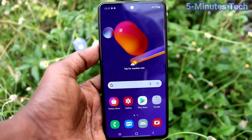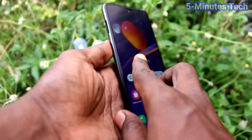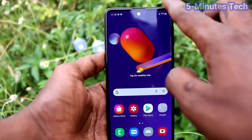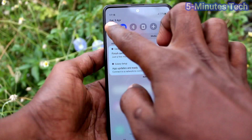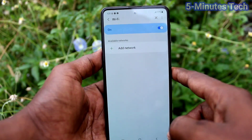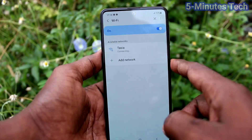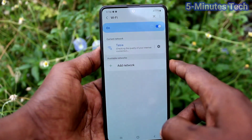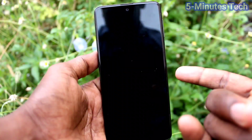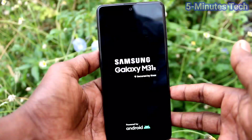Hi friends, this is Five Minutes to Get Up channel. Here is the Samsung Galaxy M31s smartphone. In this video you will find a solution to the automatically restart problem for Samsung Galaxy M31s. When I connect my phone to Wi-Fi it has the problem of automatically restarting — see here, yes, when I connected it, it automatically restarted.